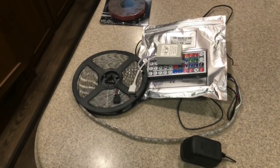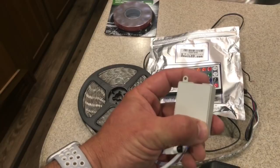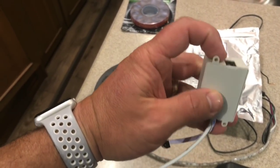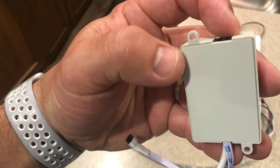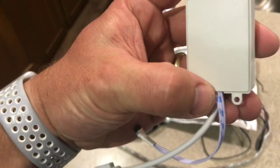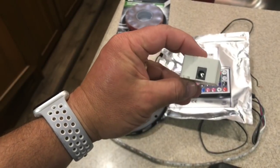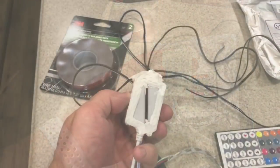Now I'm going to waterproof the power supply box by applying silicone all around it, putting the plug in, and zip-tying it. You can see there's a seam all the way around where moisture can get in, so I want to silicone it so I don't have to worry about water getting into this box.